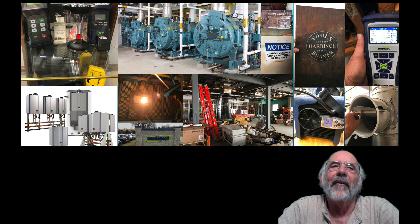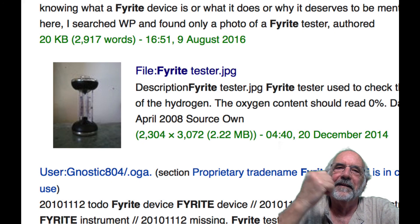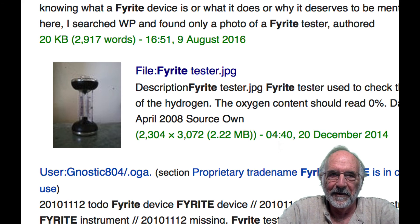Ever wonder where the term 'firite' came from? If you do a search on it, this page comes up on Wikipedia and shows the old liquid-filled firite bottle that was developed during World War II for the U.S. Navy by Herman Bacharach. Bacharach still uses the term today, and it means verifying that — you got it — the fire is right.